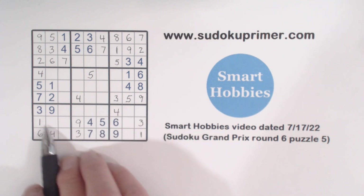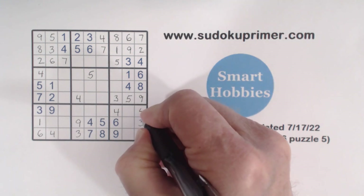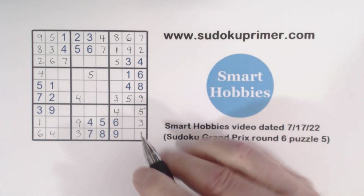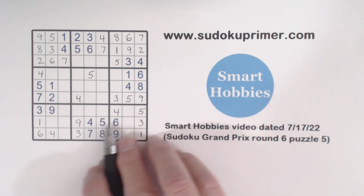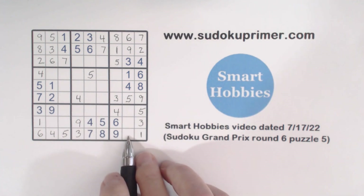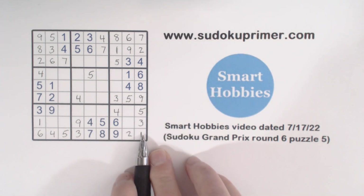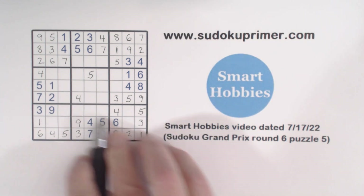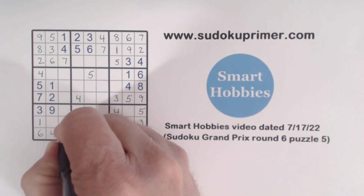Now we've got a five and five — so that's a five, the only number left in that column. With that five — five, five, five — that leaves that a two, finishing row nine. We've got a two here, ghost twos there, and two there — so that's a two right there.